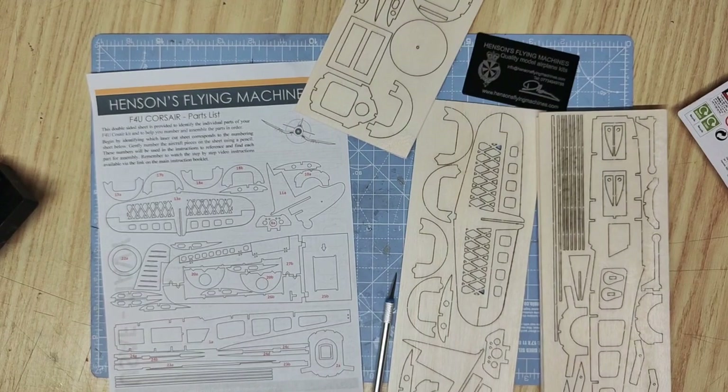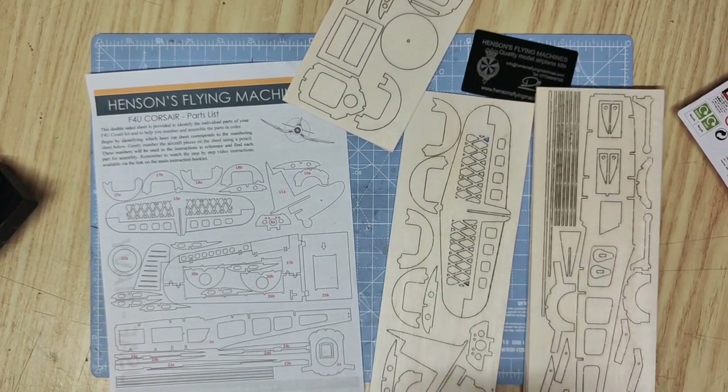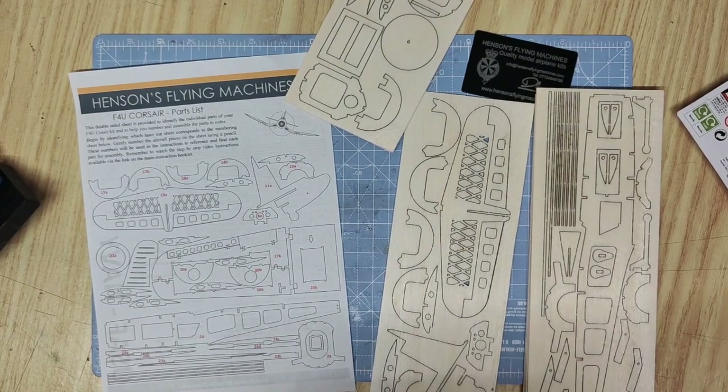Hello and thank you for buying Ensign Flyer Machines Vought F4U Corsair. This kit is made of balsa wood and comes on five sheets of laser-cut balsa. In the box you'll find all the tissue you need for covering, the stickers, the instructions and links to video instructions.